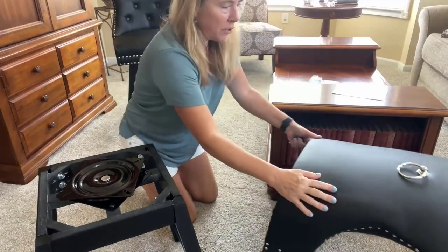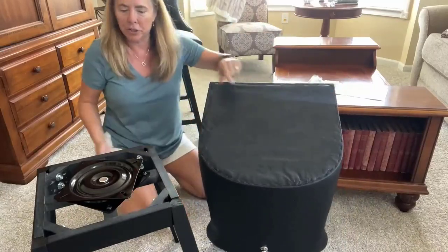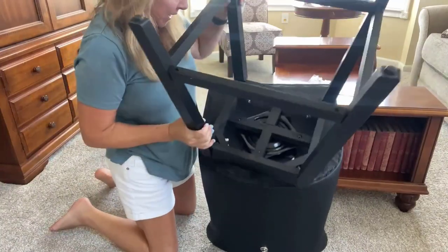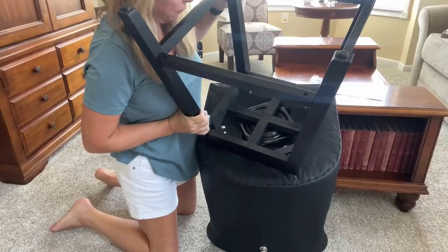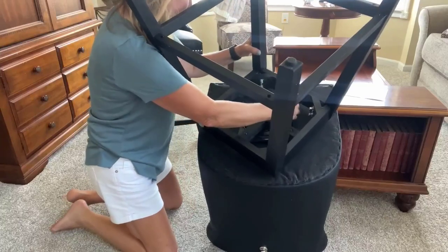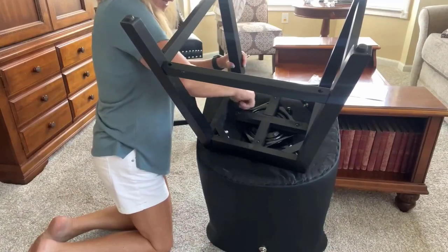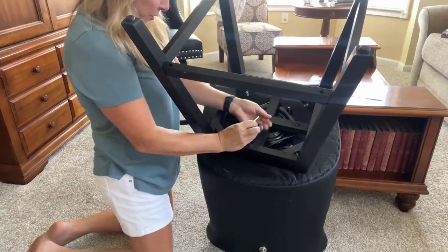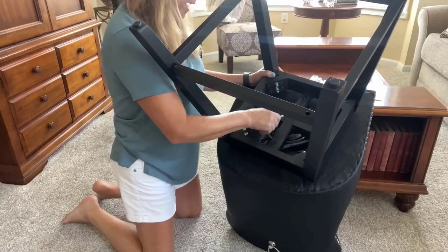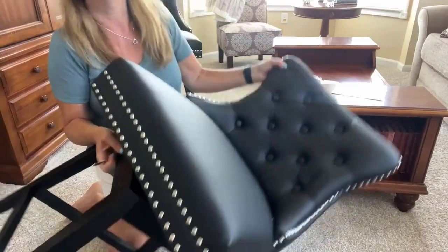Once you have this secured, attach it to the back of the chair. It may be helpful to prop your chair up a little so you can lay this piece over top. Line it up so you can see the four holes — they give you an allen wrench. Put all four screws into the marked holes with your fingers first to get them going on each hole, then use the allen wrench to tighten them down nice and firm, and your chair will be assembled.